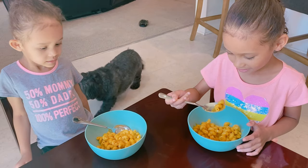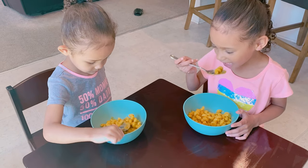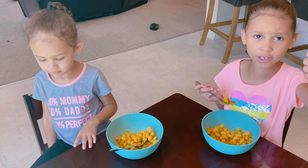Try your mac and cheese, and on a scale of 1 to 10, tell me what you think. Be careful, it might be a little hot. Mmm, this is a 10!